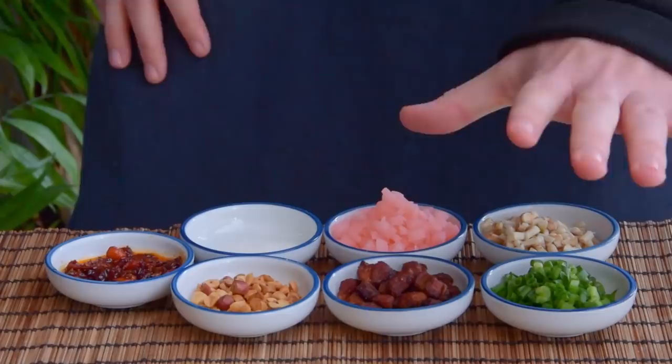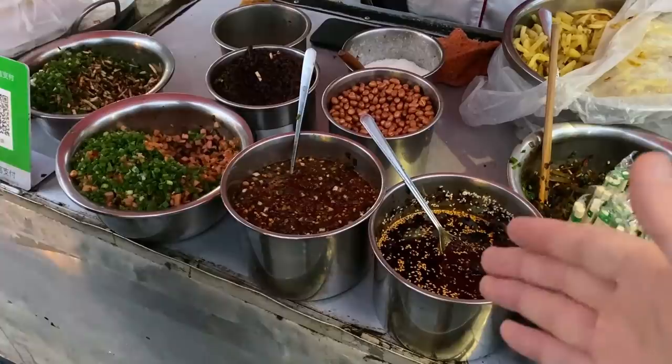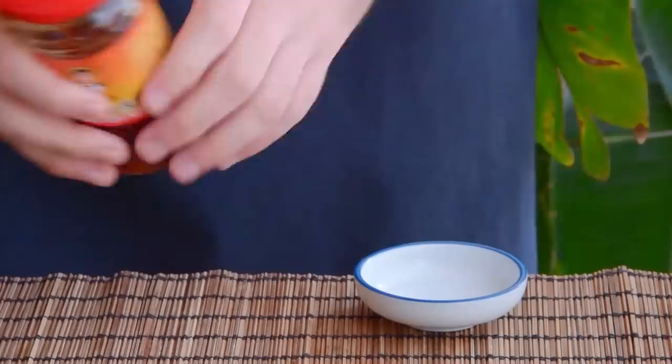Basically every vendor in Guiyang has their own mix of toppings, and some of them can get pretty complex. But pretty much all of them have some sort of chili sauce component, most commonly Guizhou-style yulajiao chili oil. While this might seem like exactly the type of specialty ingredient that'd be unavailable outside of Guizhou, it's actually available worldwide in the form of Guizhou's most internationally famed export – Lao Gan Ma chili crisp. This will form the base of our toppings.